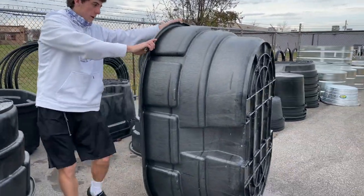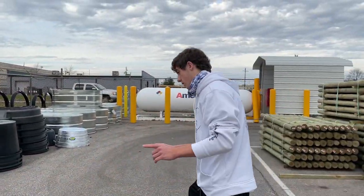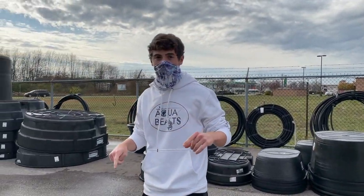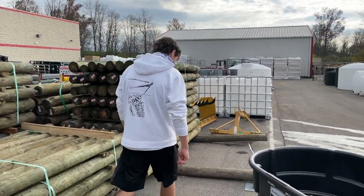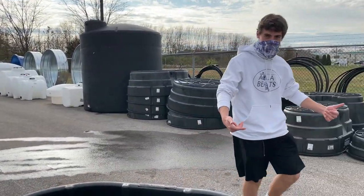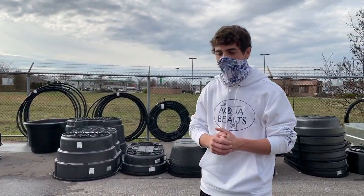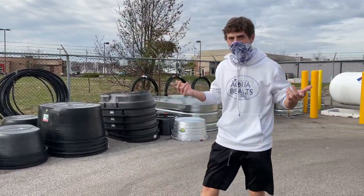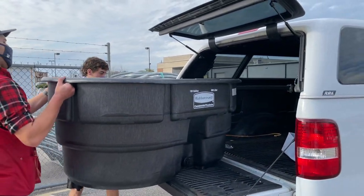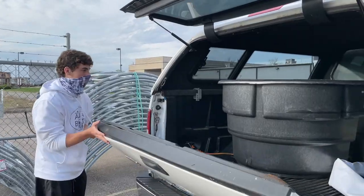I think this is the 150 gallon — this is actually a good size for him. And the price is around 130 bucks. So if you're looking to do this on your own, for a 150 gallon fish tank or pond, that is a steal. Let's load it in the truck and go pay for it.